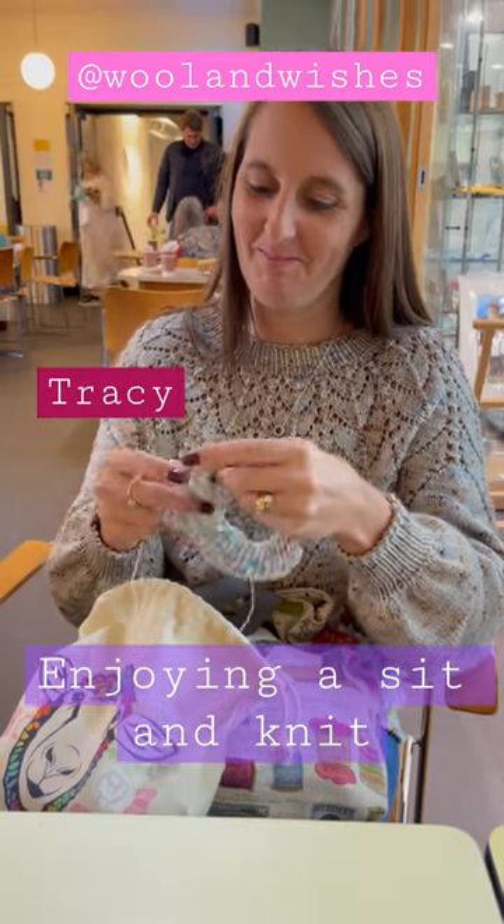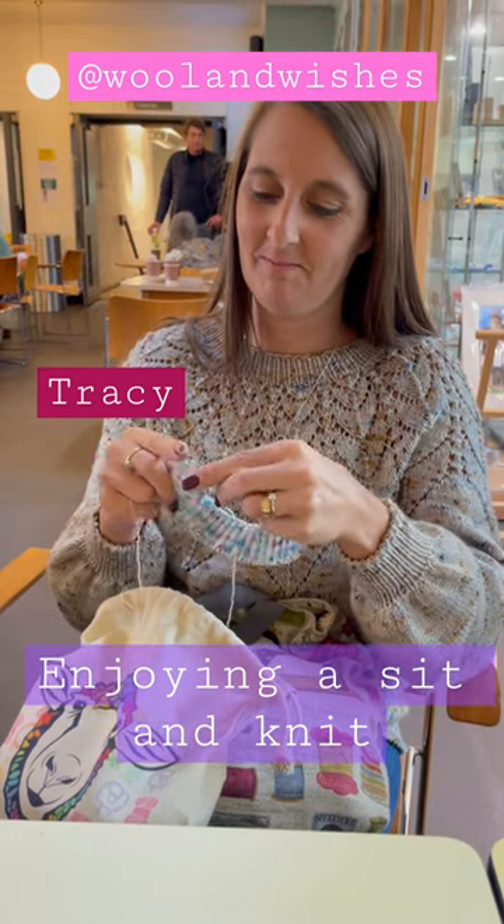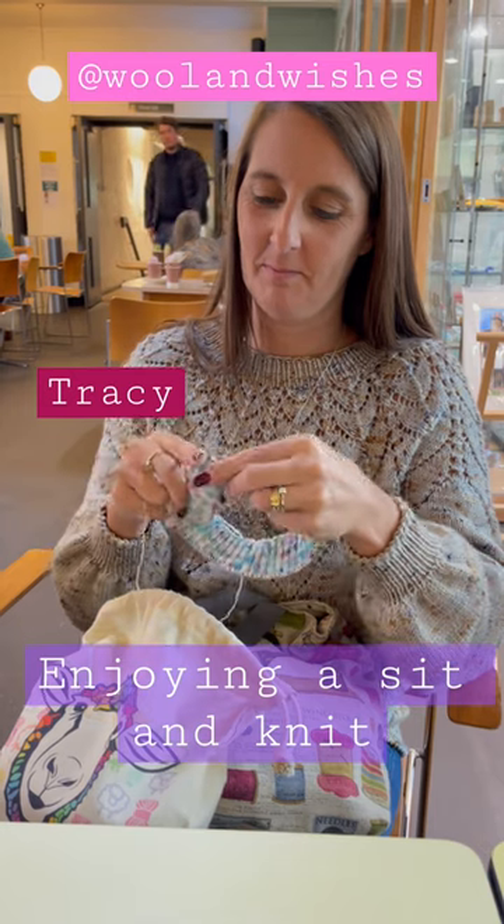Knit one, purl one, knit two together — that's all you have to do. Make yourself a pair of mittens or a sweater in an afternoon or two.